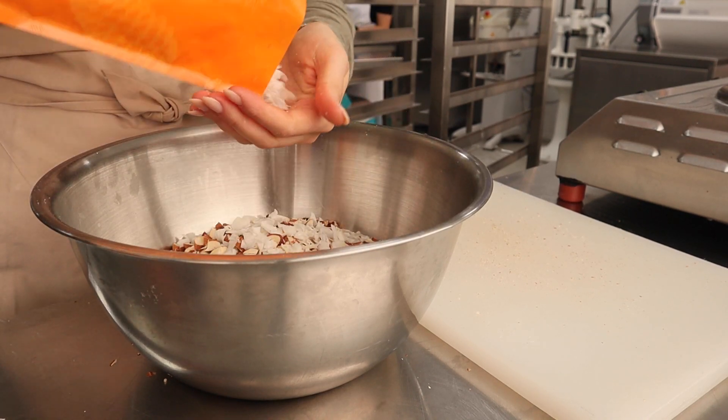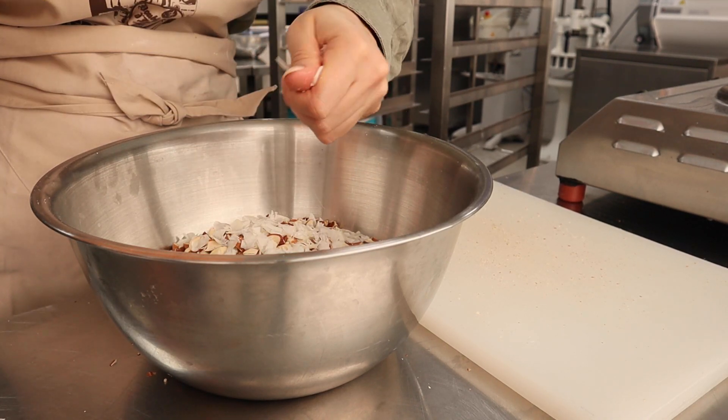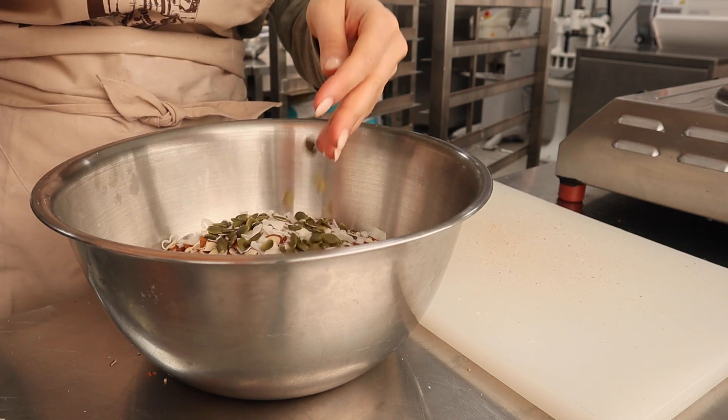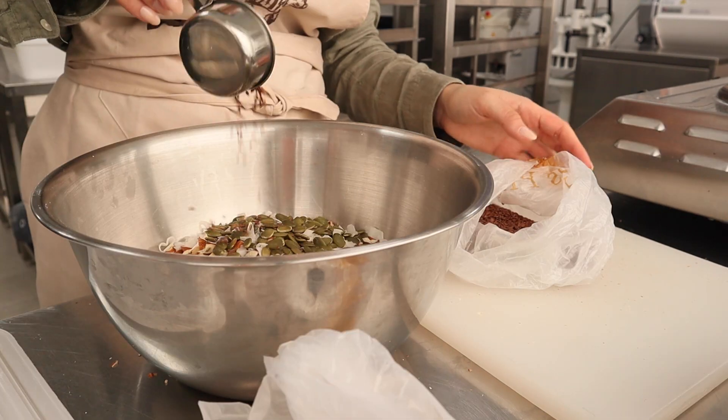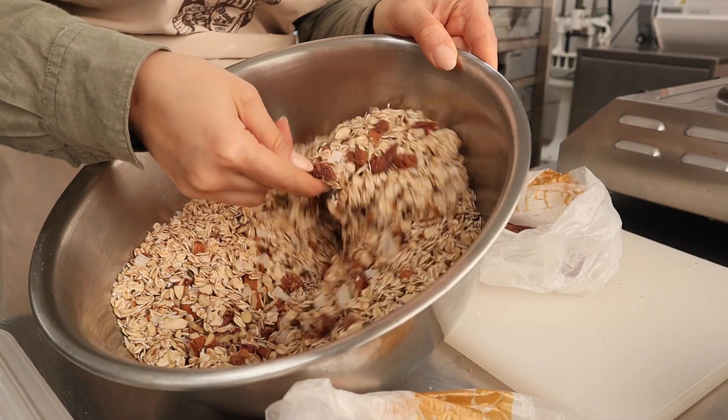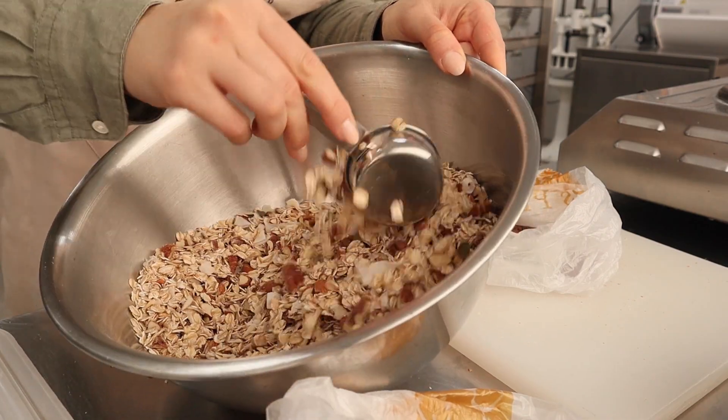I actually add some coconut before and after baking the granola, so you get both the toasted coconut and the untoasted, which is lovely. Then I chuck in a handful of pepita seeds — or sunflower seeds, you can use either. I've also got a tablespoon of flax seeds and a tablespoon of chia seeds, and I give that all a good mix.